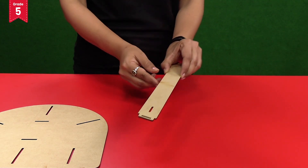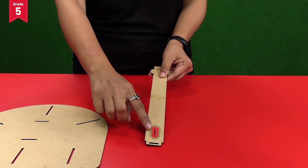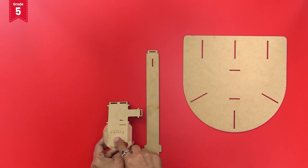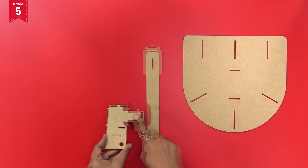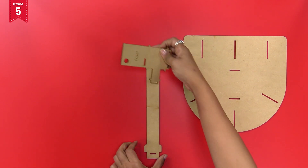Now take a long pillar and observe the vertical slit present at its base. Take the L-shaped short pillar with 'front' written on it and insert the extended part of this L-shaped short pillar into the vertical slit of the long pillar like this.